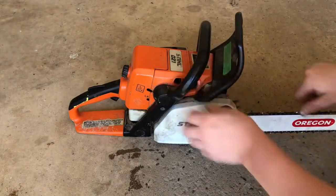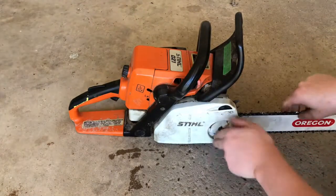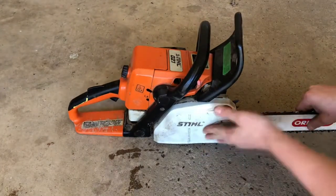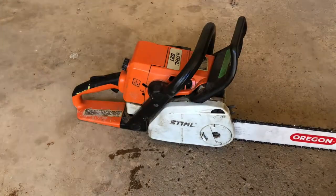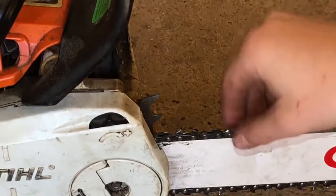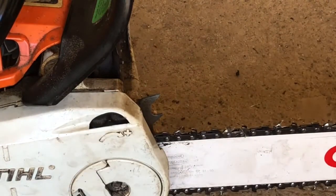The cover didn't pop in all the way there — the cover didn't want to pop in. Pull the chain to take up the play, tighten it down, and there you go. Look at that — no vibration. You can still pull the chain by hand; it'll loosen up when you start the saw and run it.